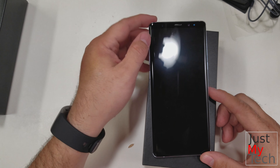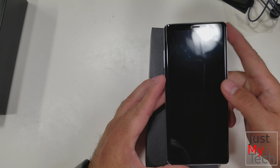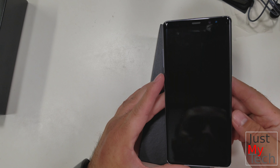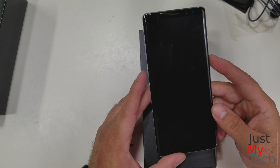As always, this is just an unboxing — this is not a full review. It's just going to give you the finer points of the phone from an unboxing perspective. There will be a full review later once I get my hands on this and play with it for a little bit.